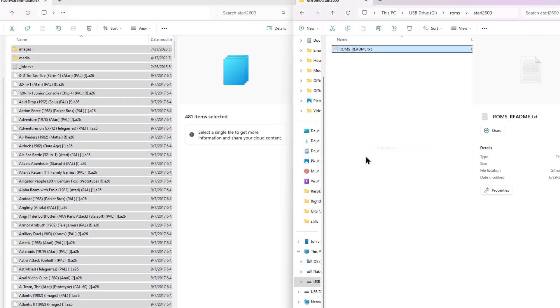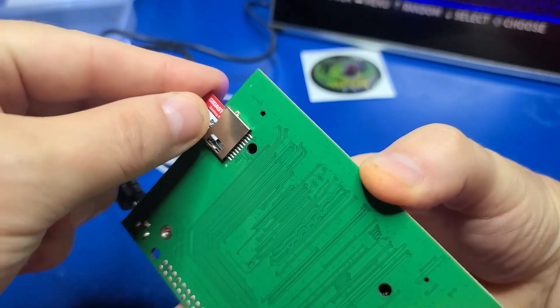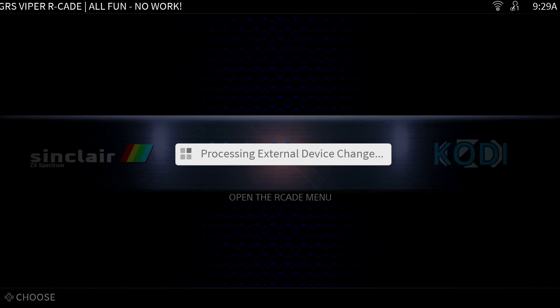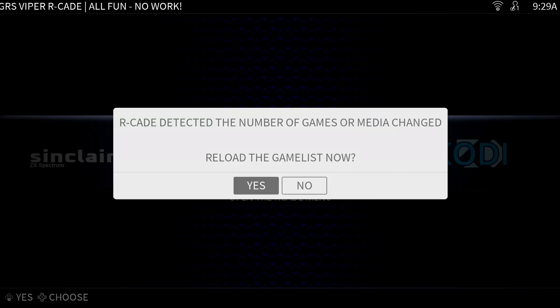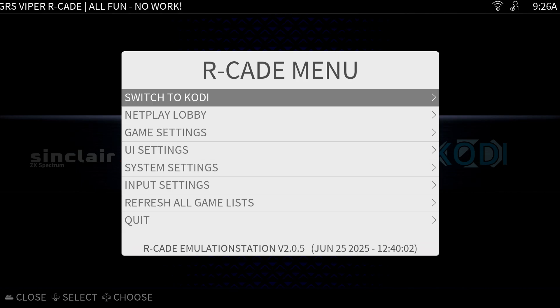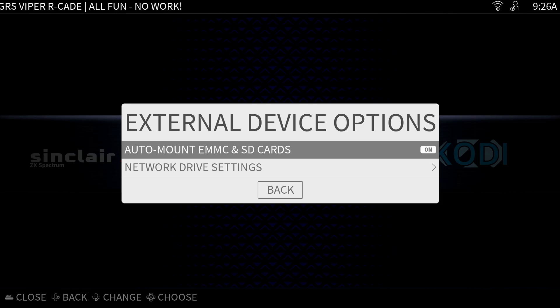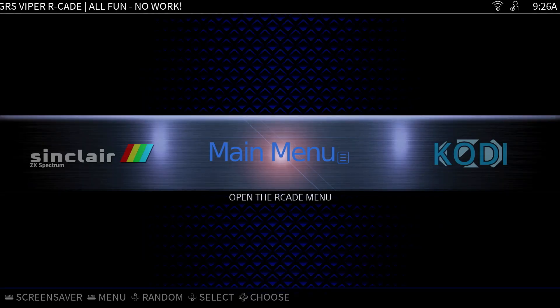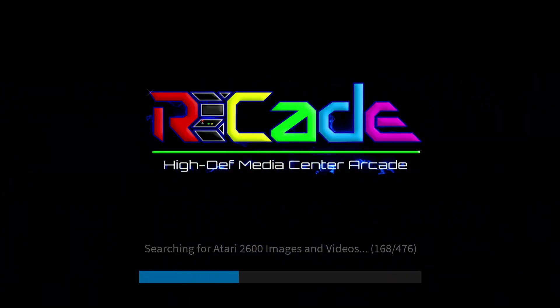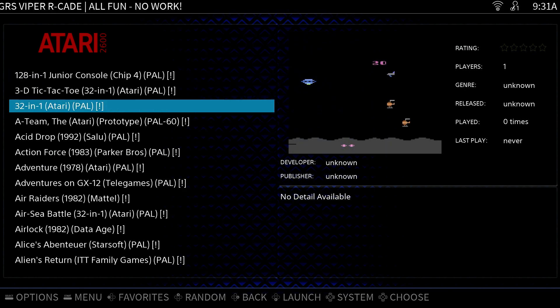Now plug the micro SD card back into the Viper board. As soon as we do, Arcade automatically detects the card and prompts if you'd like to reload the game list — I'll select yes. The auto detection takes place because by default, in System Settings under External Device Actions, auto mount eMMC and SD cards is on. Now if we back out and navigate over to Atari 2600, it'll scan for images and video for the games on the micro SD card. Selecting External 0 at the top shows a list of all the Atari 2600 games on the SD card, allowing easy launching from internal or external storage.